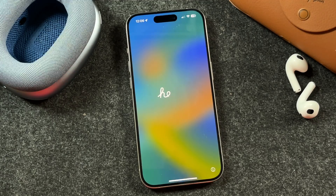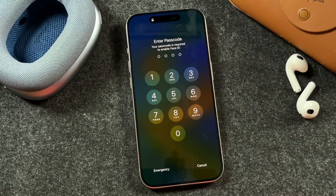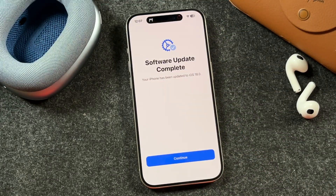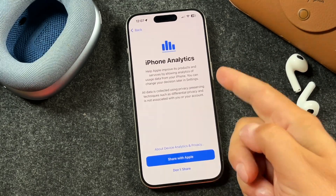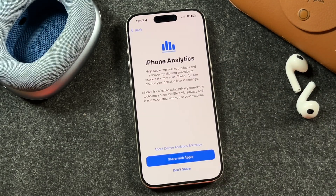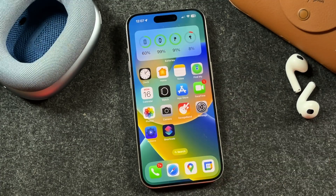The update is complete. iOS 18 is now installed on the iPhone. We'll just swipe up to log back in, enter your passcode, and now your software update is complete. Tap Continue here. From here, you can choose to share your analytics with Apple — I don't. Swipe up and there you have it — we have iOS 18 installed.